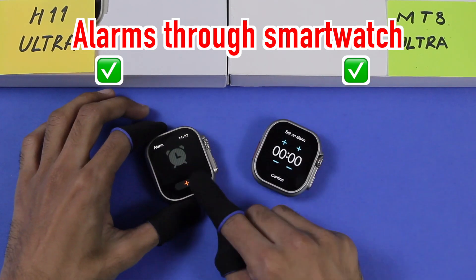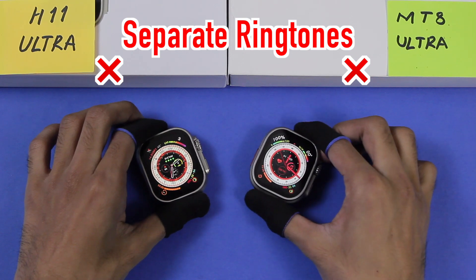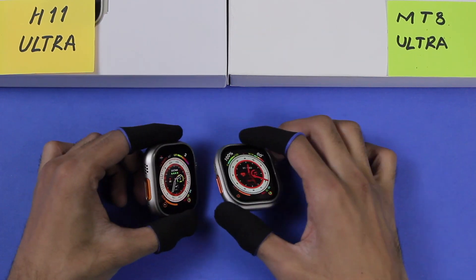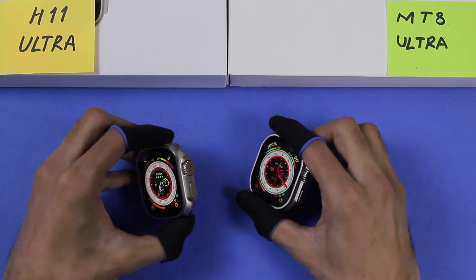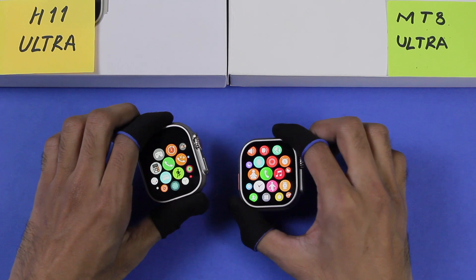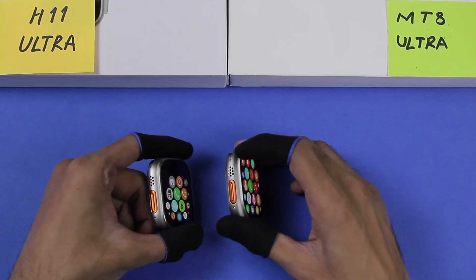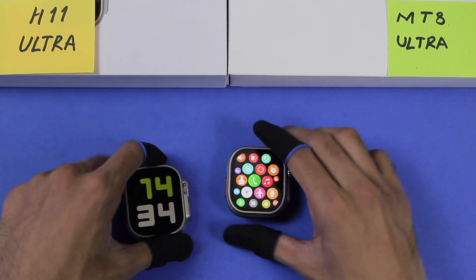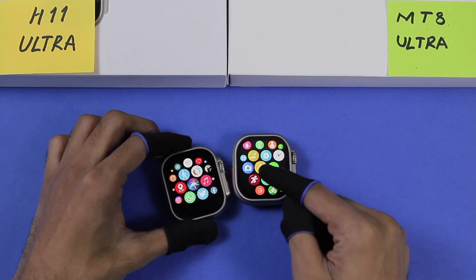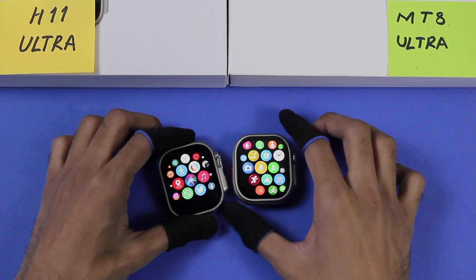Both smartwatches can add alarms directly on the watch without using the companion app. Neither can set separate tones for phone calls, messages, and alarms. Both have a speaker and microphone, and using Bluetooth calling you can make and receive calls directly from the smartwatch, hearing the other person through the speaker and talking through the microphone. You can also access the voice assistant directly.